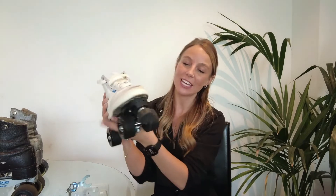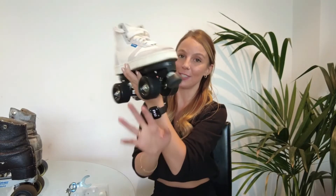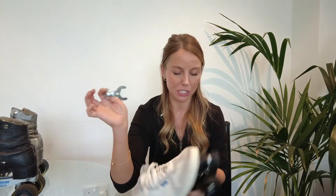So the other really common way to change your toe stops is with a toe stop like this. As you can see, there is a bolt here, and that is how we are going to tighten and loosen this toe stop. You're going to want some sort of spanner. This is a little skate tool which I find really handy and useful, but any spanner will do as long as it is the right measurements, depending on what skates you have and what bolt size it is.